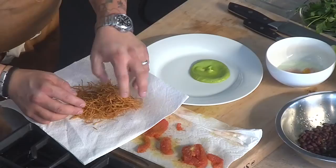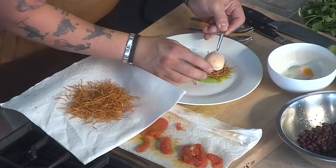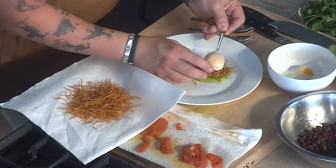Crispy threads of tortilla. So the components again: the egg cooked at 65 degrees Celsius so it has a molten center, confit tomato, black bean vinaigrette, a little shaved scallion, and cilantro oil.